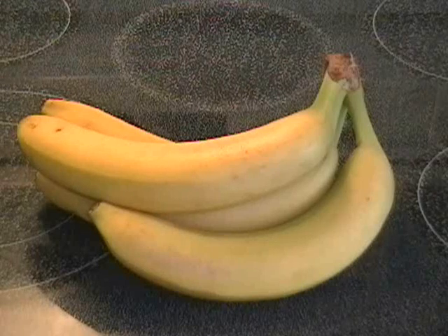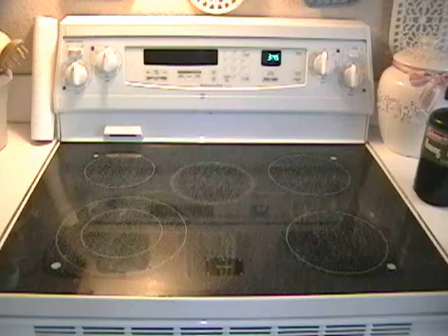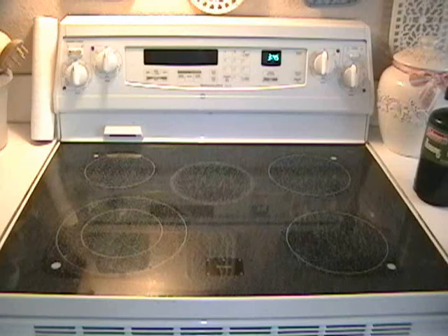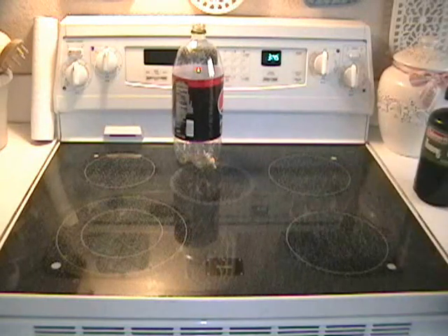Very low cost, doesn't involve much. So I'm going to set out the materials that we'll need and we'll get started. In no particular order, the things that we'll need to make this yellow jacket trap that'll never work, that you'll be wasting your time making or even watching me build it.